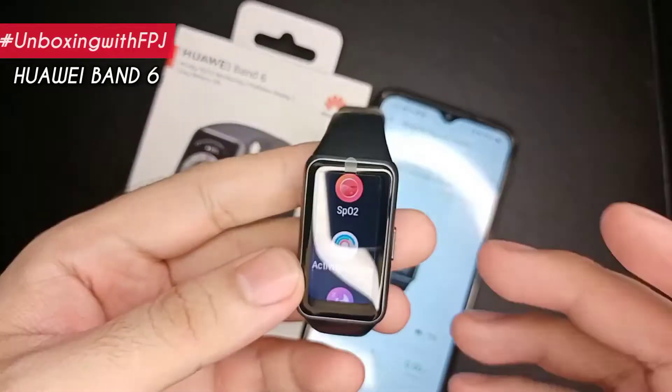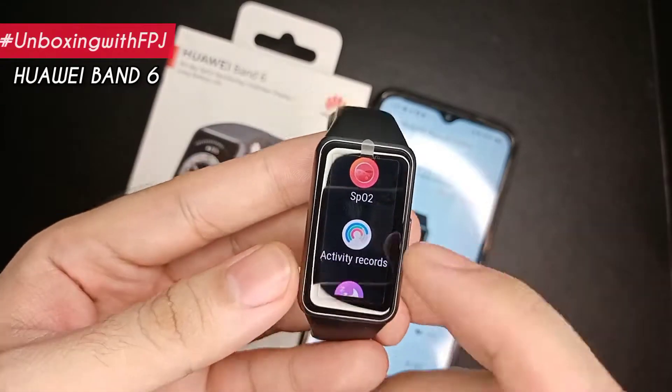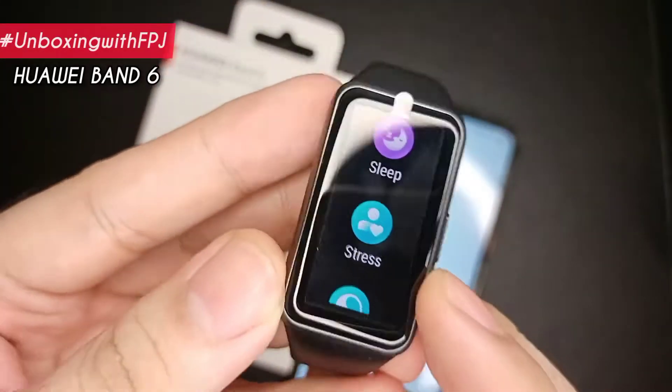You can also measure various health indicators such as your blood oxygen, heart rate, sleep cycle, stress levels, and more.